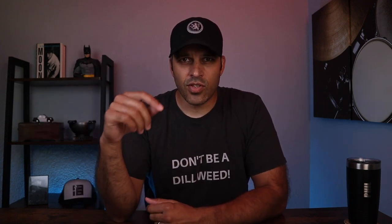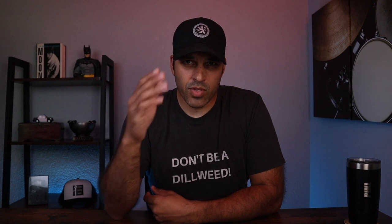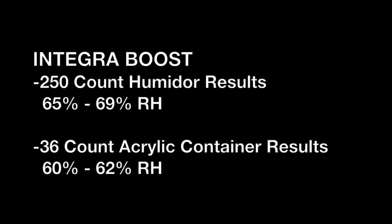After replacing the boost packs with the Boveda packs, within two days in both my 250-count humidor and the smaller 36-count container, the RH level had raised to 70. Over the three-month time span, the RH level in the 250-count humidor remained between 67 and 70. And in the smaller humidor, the RH level remained between 69 and 70. So from my experiment, Boveda performed better regarding its advertised RH level. Boost didn't do a great job keeping the humidity that's promised on the pack.